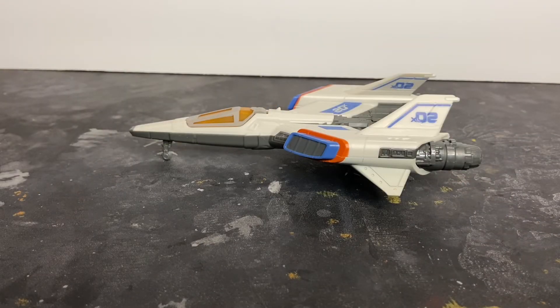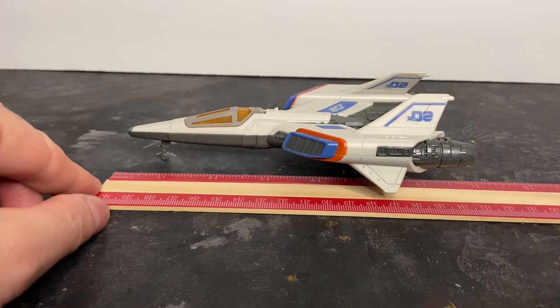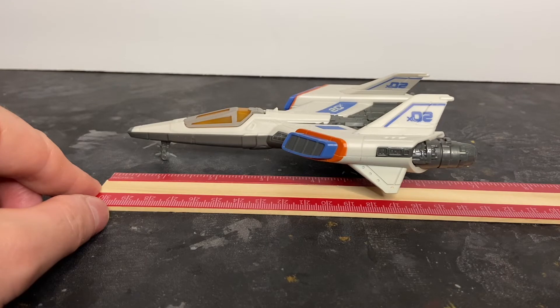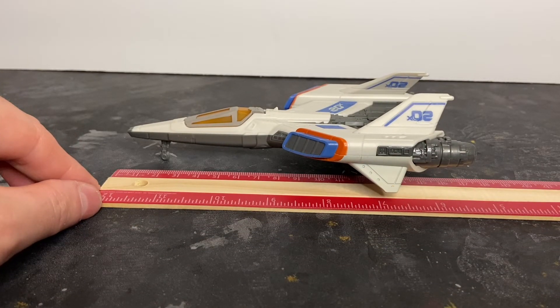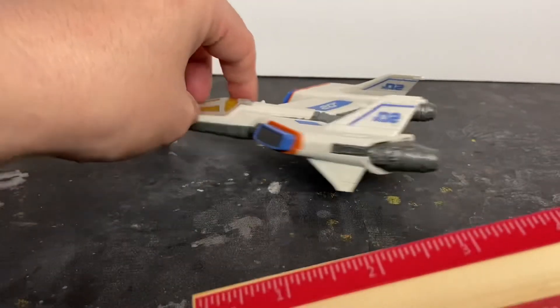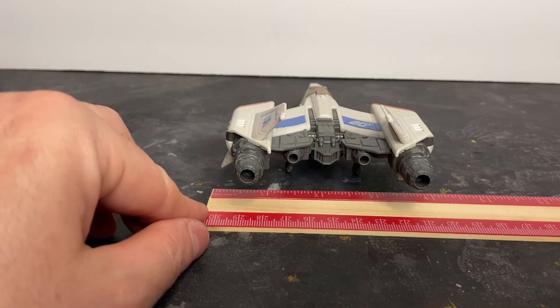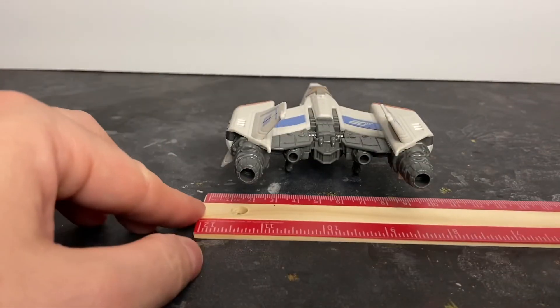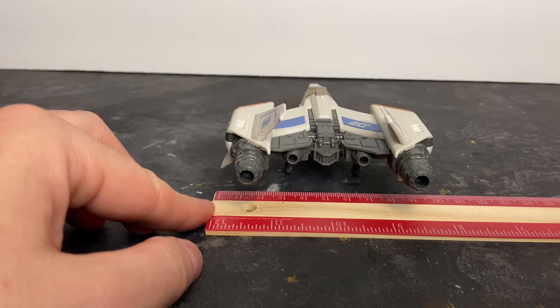Now let's talk about dimensions on the XL02. It looks like it is six and three-quarter inches in length — for those of you across the pond, that's right at 17 centimeters. For the wingspan, it is four and a half inches wide, which is right at almost ten and a half centimeters.